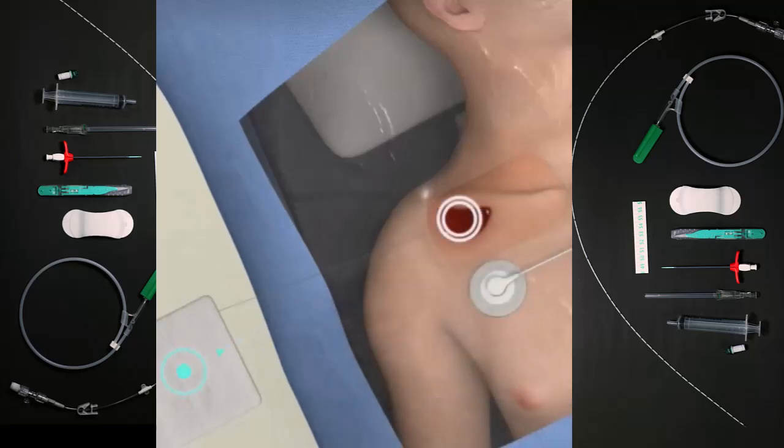If there is excessive bleeding, place the gauze over the guidewire entry site and hold pressure to control bleeding.